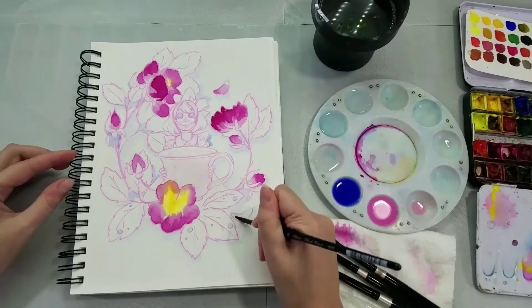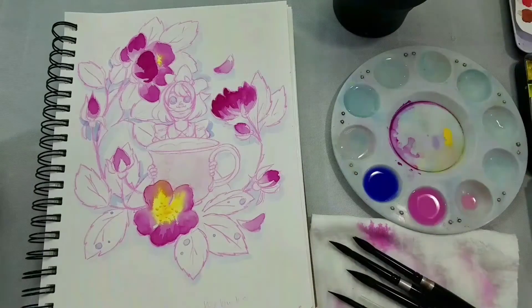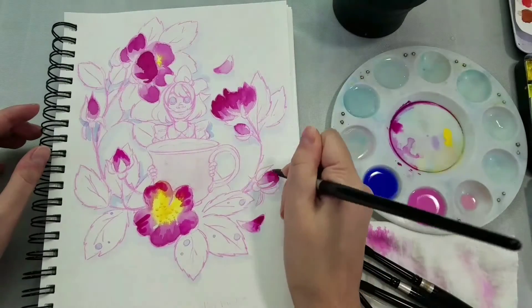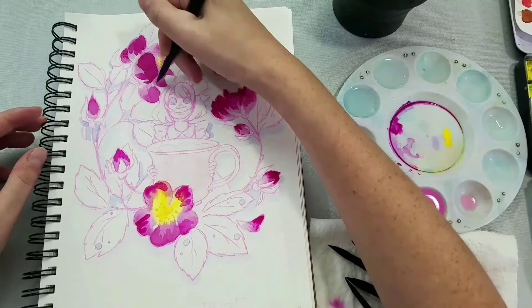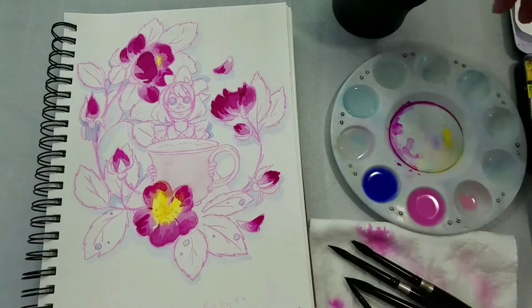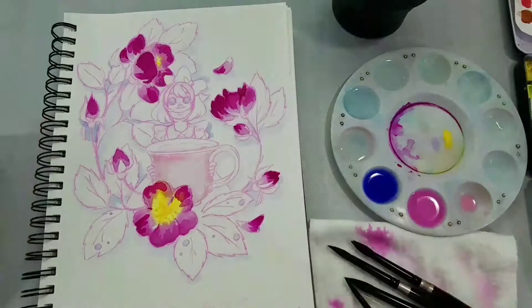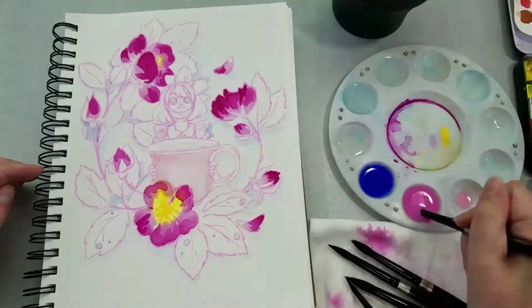So with almost all of the other watercolor chat videos, I try to pick a couple of hero colors that are kind of like the most important colors for this illustration. One of the two hero colors is Mijello Compose Rose — that's all the pink in the background. It's not quite a hot pink, it's not an opera rose. It's a little less fugitive, and frankly it's a little more blue, a little more muted. It's not quite as fun as opera rose.